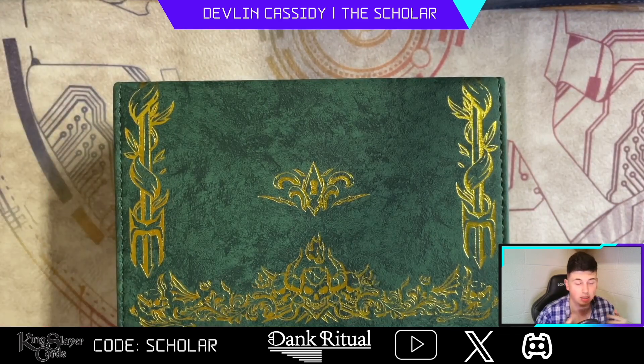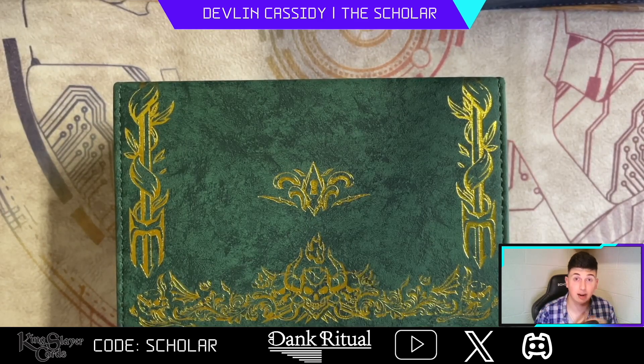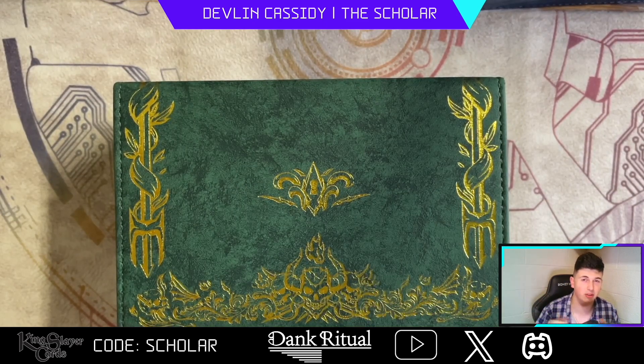I'm going to be doing a review on their mats, deck boxes, sleeves, dice tray, bags — the whole nine yards. I hope you guys enjoy this and find it helpful if you're still trying to figure out what products you want to use. Go visit DankRitual.com to shop. If you need cards for the upcoming BCS season, go to kingslayercards.com and use promo code 'scholar' to save five percent off. Without further ado, let's talk about these amazing products.